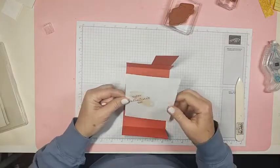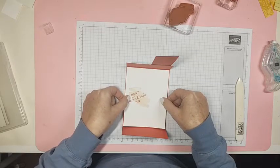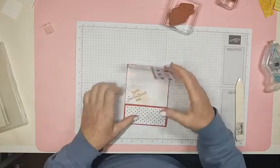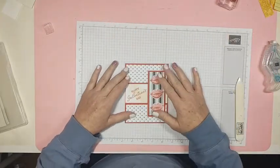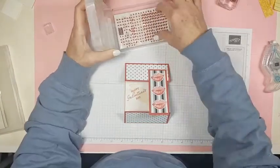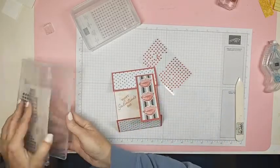Everybody is invited — if anybody lives in central Georgia, come on over for card class on the 13th of February! Happy Galentine's Day. Now here's what I don't know — I don't know if we want real red rhinestones or these black dots, or maybe some of each.